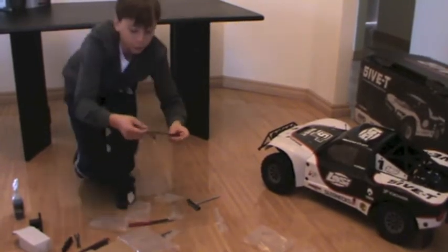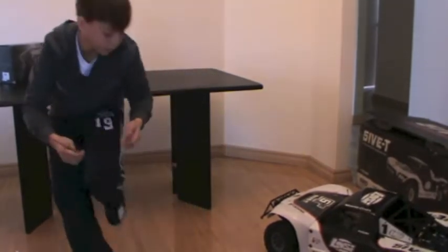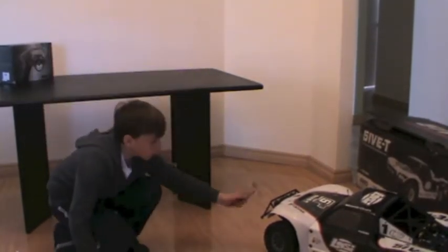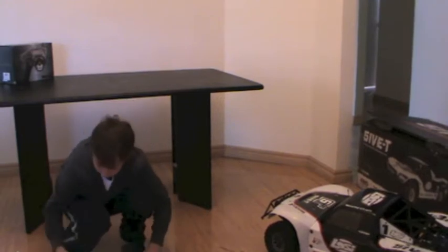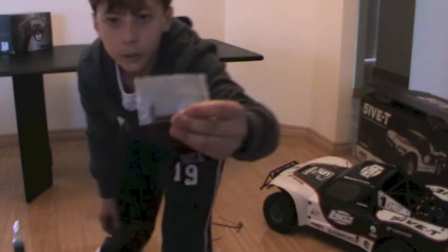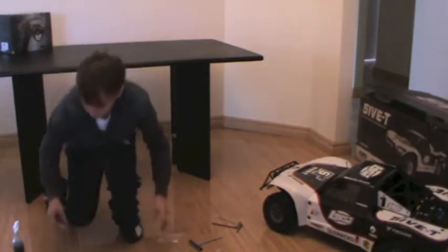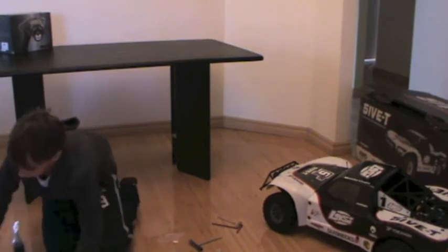Here you've got your L drivers — I'm not sure what they're called, but anyway. They're used to take the body off. I'm just going to put everything aside for now.